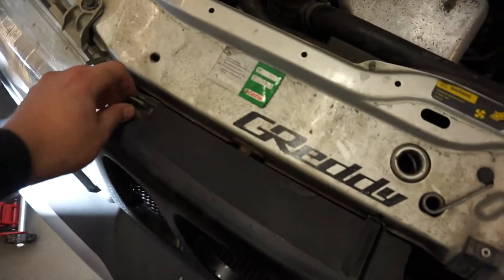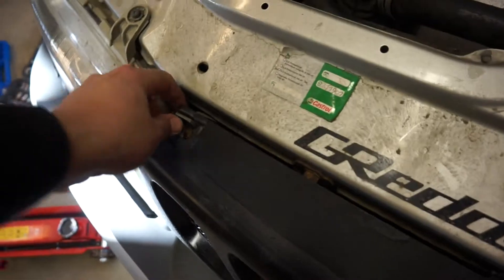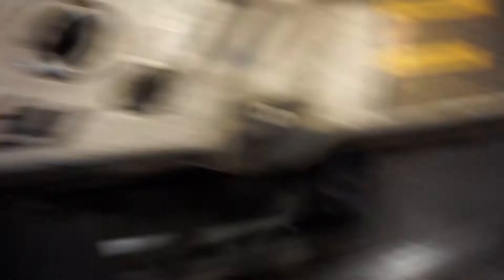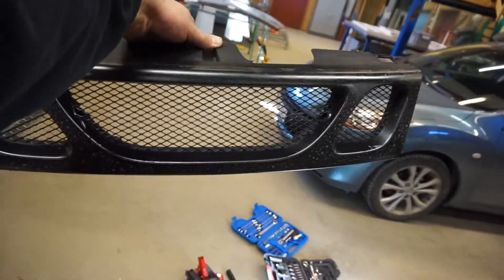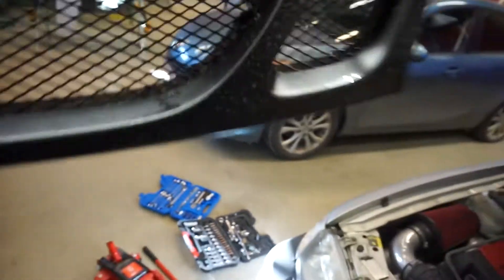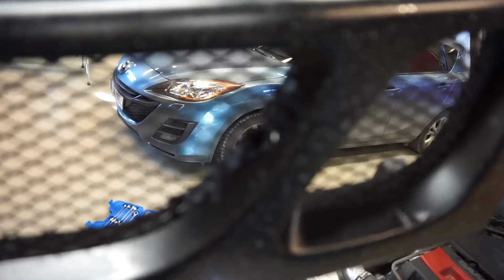First off, you're gonna remove the grill. You just squeeze those together and pull it up. This is my custom-made grill, I made it by myself. As you can see there, it's not perfect but I'm quite pleased with it.